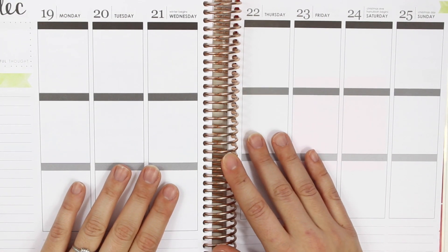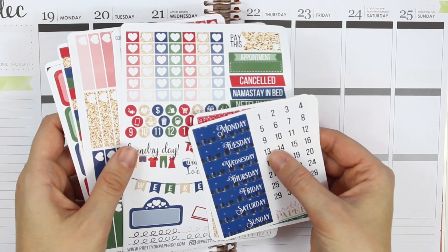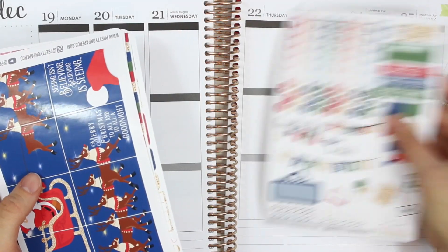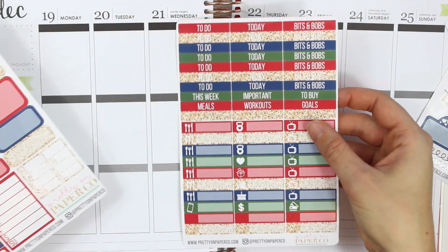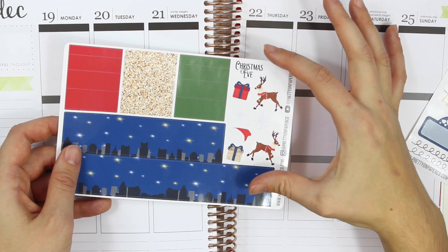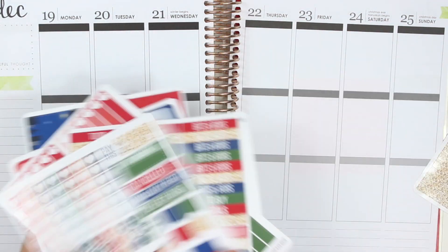Hey guys, welcome back to my channel! Today I have another plan with me for you. I'm going to be using my Santa's Big Night kit — this was my Christmas kit that I released back in October. You might notice the kit looks a little different because I'm actually testing out my new kit format for 2017. We have date covers, glitter headers, the functional page, full boxes, ombre heart checklists, headers, little things, half boxes, third boxes, quarter boxes, sidebars, and then the washi page. This kit comes with some deco so there's no long washi normally here.